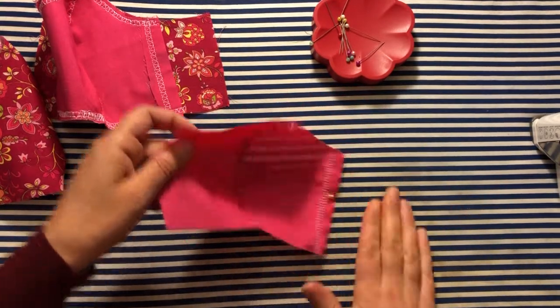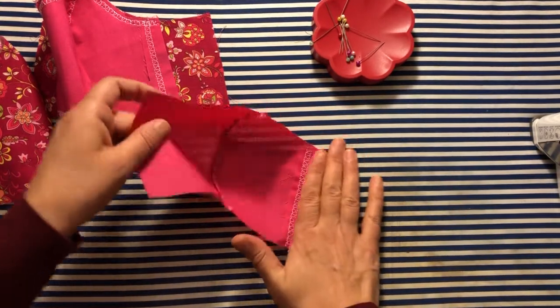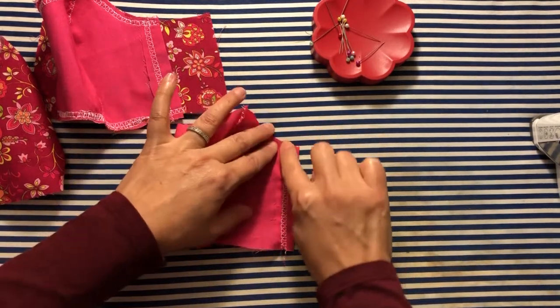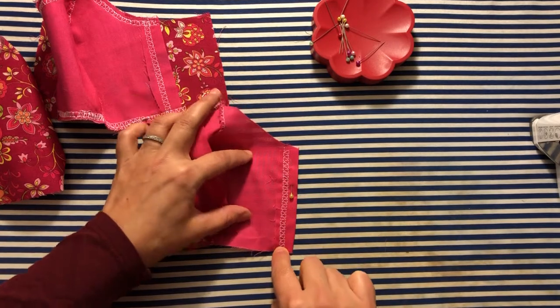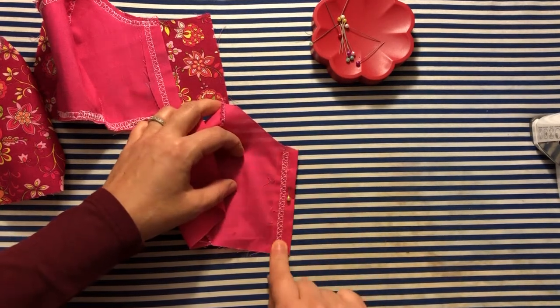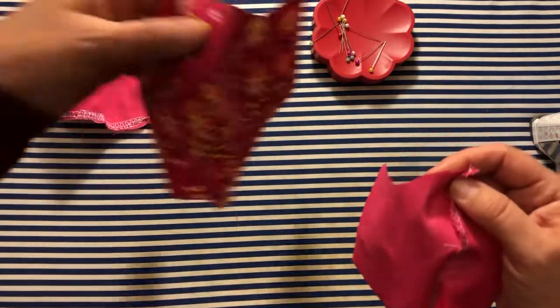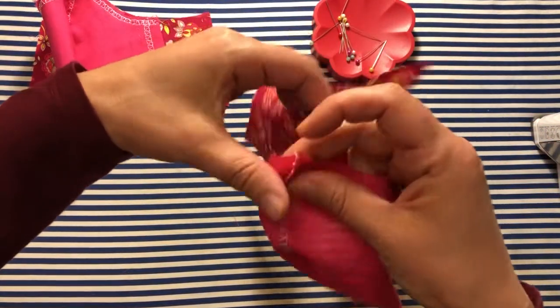Either side — I'm right-handed and it's easiest for me, the way I iron them, to fold this right side over. Then you're going to stitch down that edge, as you can see here that I did, before you attach the outside and the inner side together.